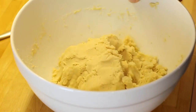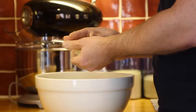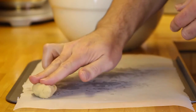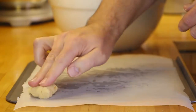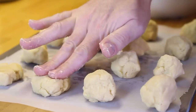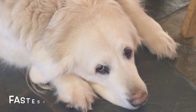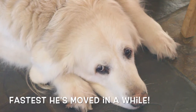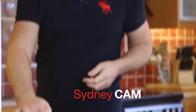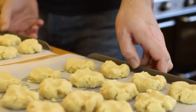When it's all combined it's time to pop it onto a prepared baking tin that I've put some parchment paper on. Then compress them into little balls that are about two and a half centimeters — that's an inch wide — and just squash them down. These are all ready to go into the oven.